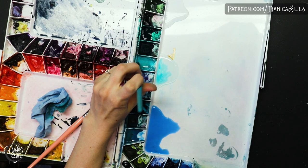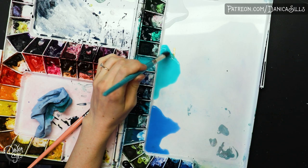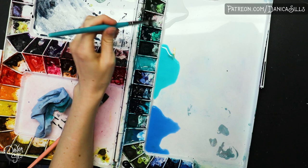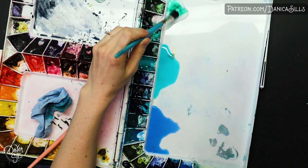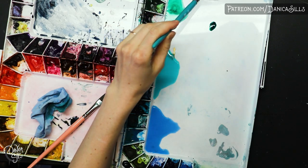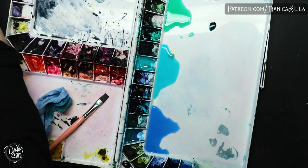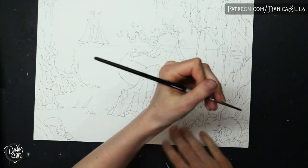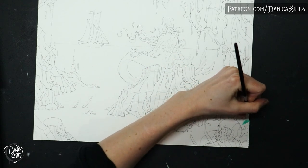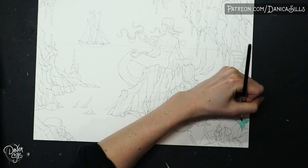Hi guys! Today I am working on this Siren Ocean painting. I was really excited to start putting paper down on this piece because it has several areas where I want to really focus on the texture and the details so that I can hopefully bring it to life a little bit more. Those are things that I haven't really focused on as much lately, so I think this will be a good push in the right direction. But today I'm specifically going to be painting the ocean and part of the sky, so let's talk about ocean textures and painting the ocean.